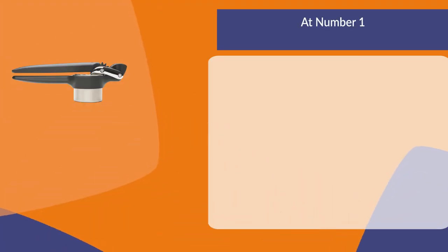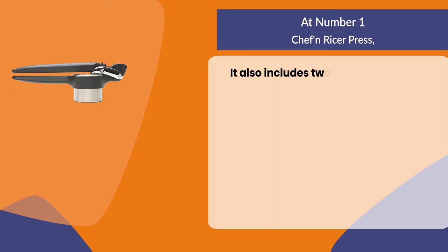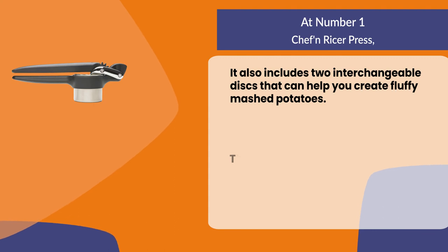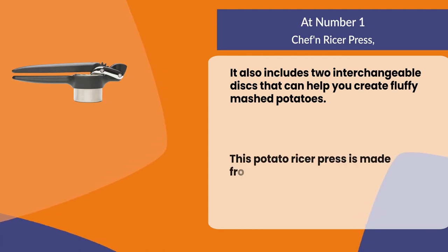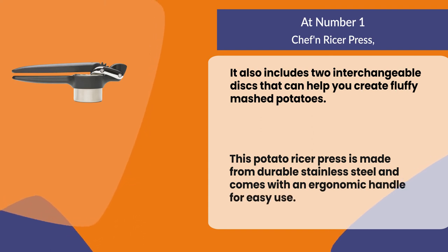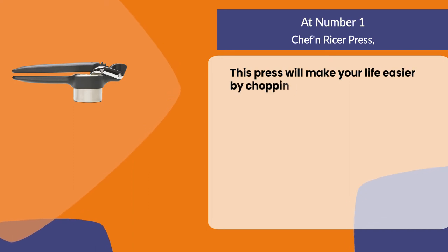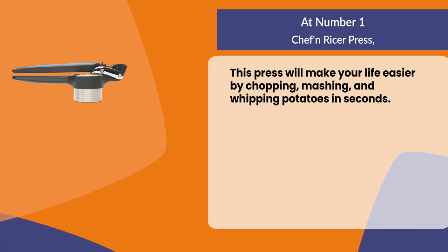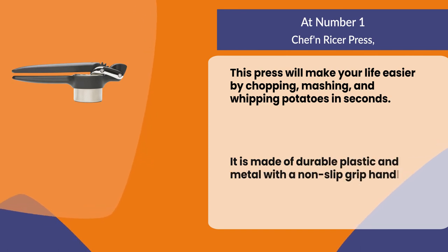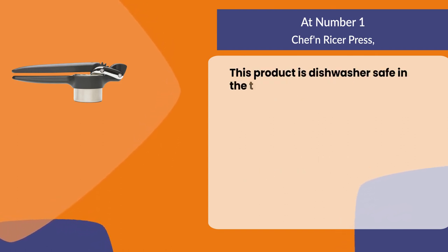At number one, the Chef'n ricer press. It includes two interchangeable discs that can help you create fluffy mashed potatoes. This potato ricer press is made from durable stainless steel and comes with an ergonomic handle for easy use. This press will make your life easier by chopping, mashing, and whipping potatoes in seconds. It has a non-slip grip handle for comfort and is dishwasher safe on the top rack.